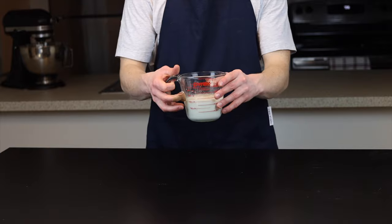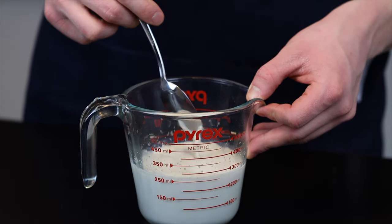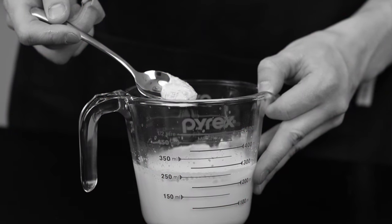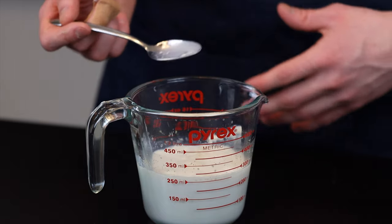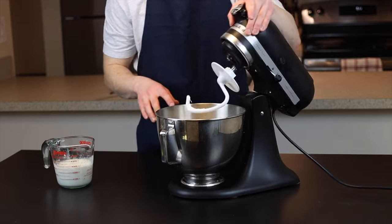Anyway, back to the recipe. By the time that's done, you can revisit your milk mixture, and at this point you should see at least a thin layer of foam forming at the top, which indicates that your yeast is healthy and active. If you don't see this foam, your yeast might be dead. Give it a bit more time, but if you still don't see that foam, you may just want to run to the store and get some new yeast.